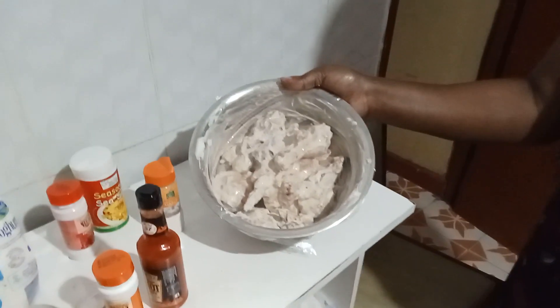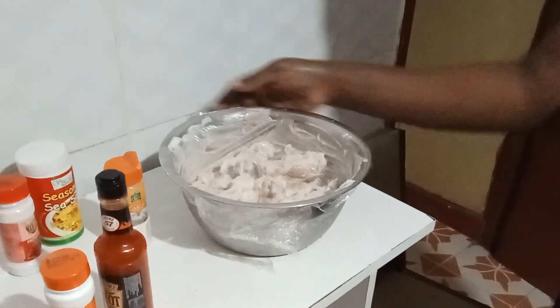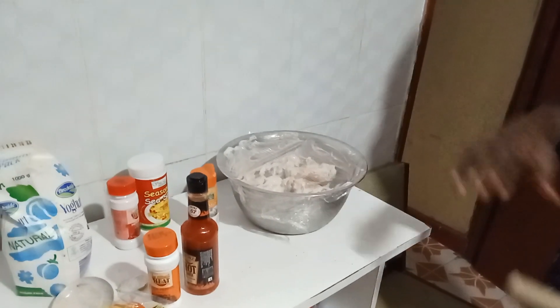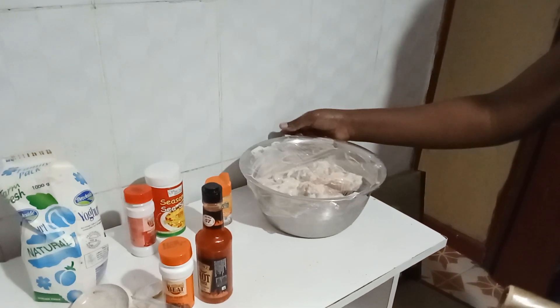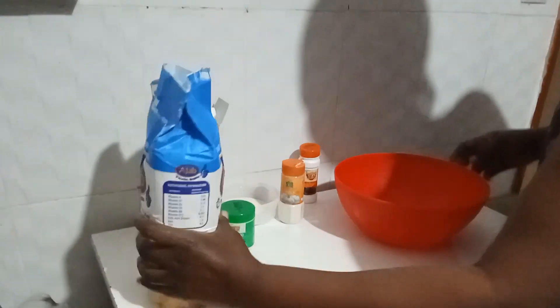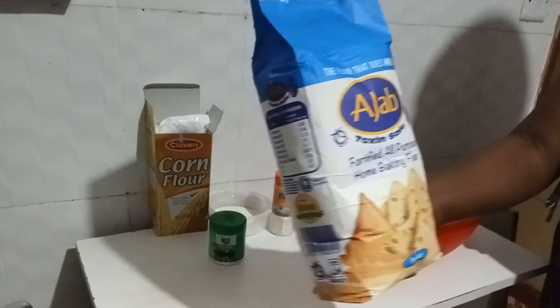That's how it looks like, so we'll look at it again after 30 minutes when I'm going to do the next process. But I'm still doing something else — I want to show you how I make the flour coating so that I can fry it. Kindly stay on the channel and don't touch that dial. Welcome back, guys — this is the flour I'll be using to coat the chicken for frying. I'll put some in the bowl.